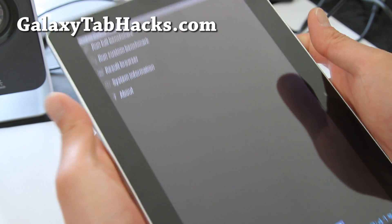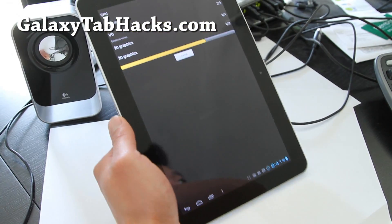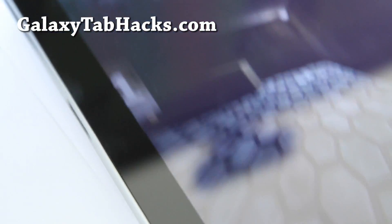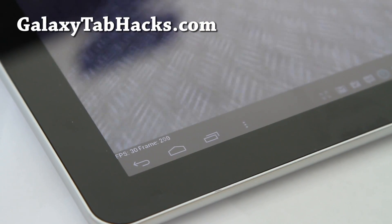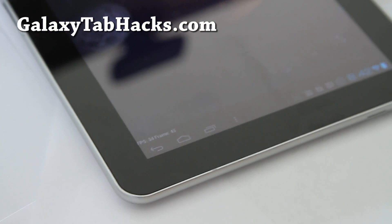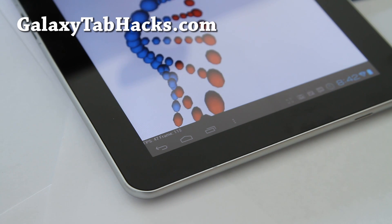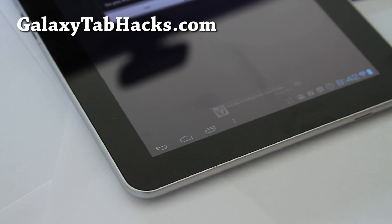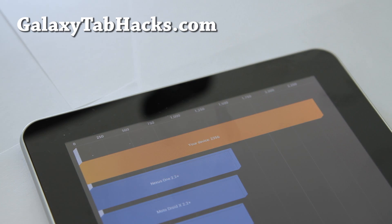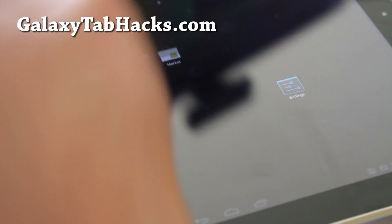I've got it overclocked — let's run quadrant and make sure we don't have any apps running. Kill all apps except for settings, and I'll zoom in so you can see the frames per second, since I know a lot of you care about that. The quadrant result came in at 2356, which is fairly decent since we saw about 2500 on the Starburst ROM and various other ROMs.